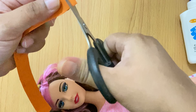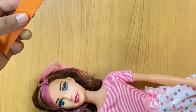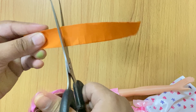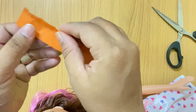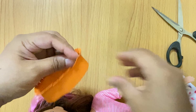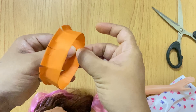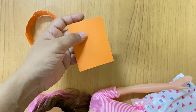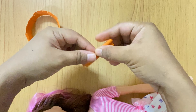If you have a headband, you can use the headband as well. I will make a cardboard piece and show you how to attach the stick to it.